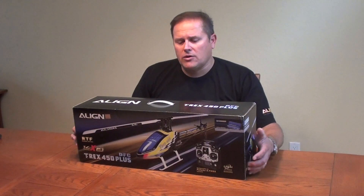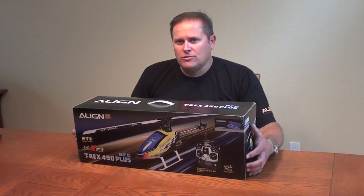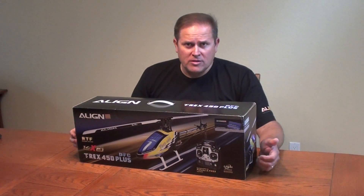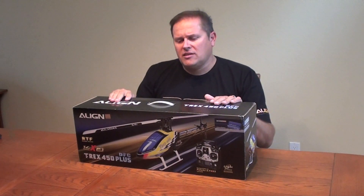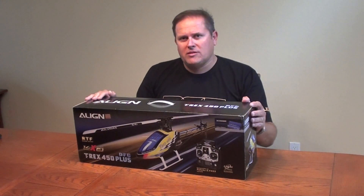So if you're just getting started or looking for a model to progress with, this is a great package because it's ready to fly. It does have fly-barless, so if you're making the transition from fly-bar to fly-barless, this is a great way to do it. Let's go ahead and open the box and see the contents, and get familiar with the T-Rex 450 Plus DFC.